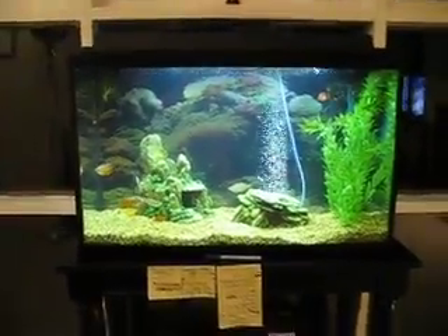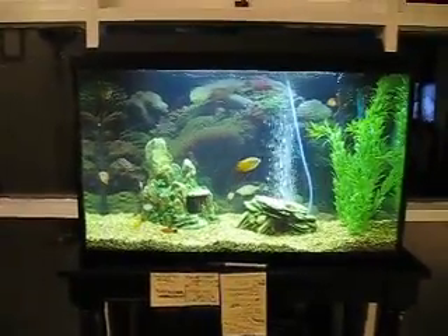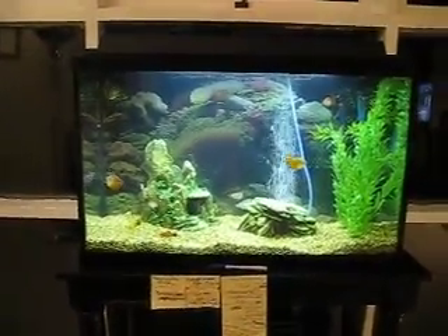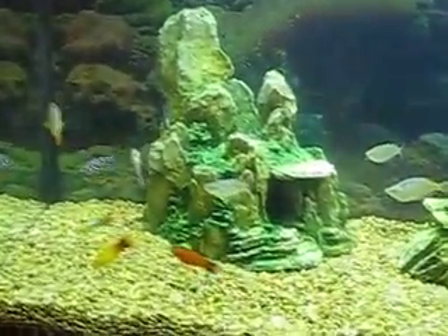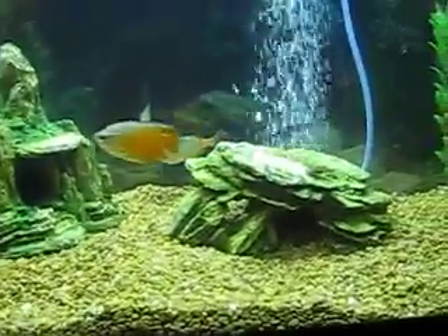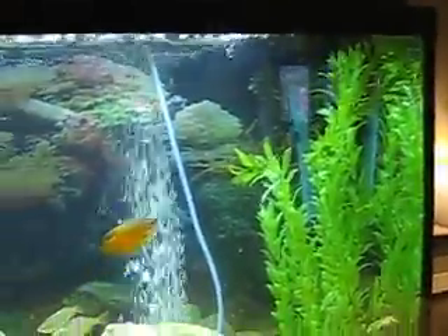This is our 29 gallon fish tank. We've got 11 fish. We've got a nice rock formation, and another one for the little bit smaller fish. Some nice fake plants for them to hide in.